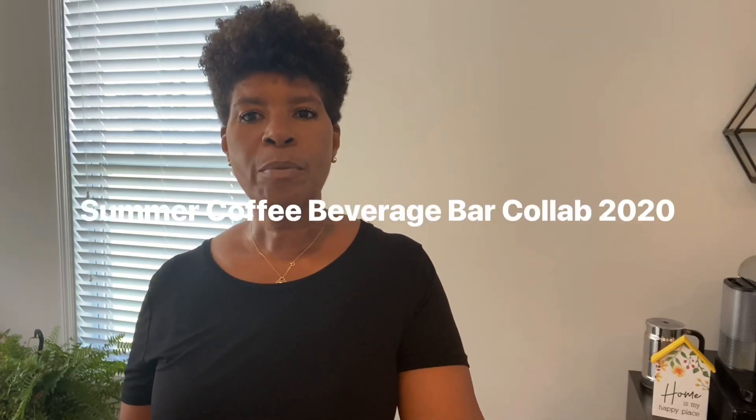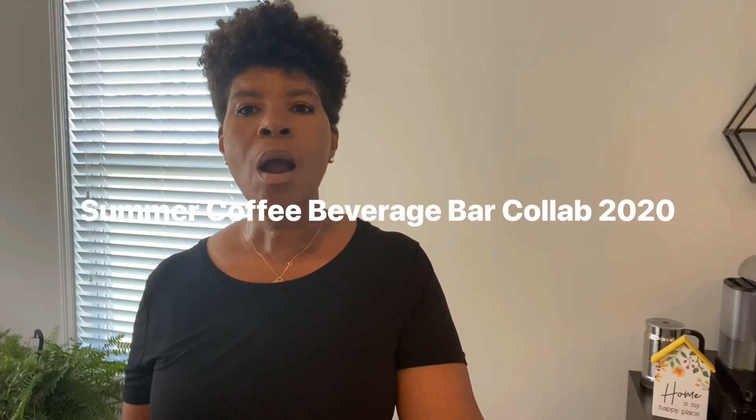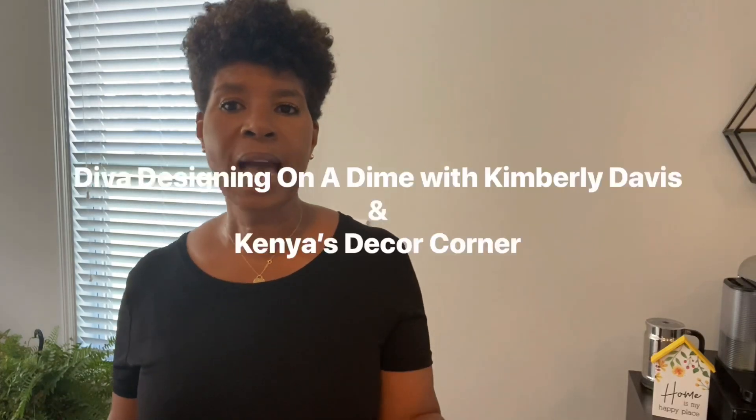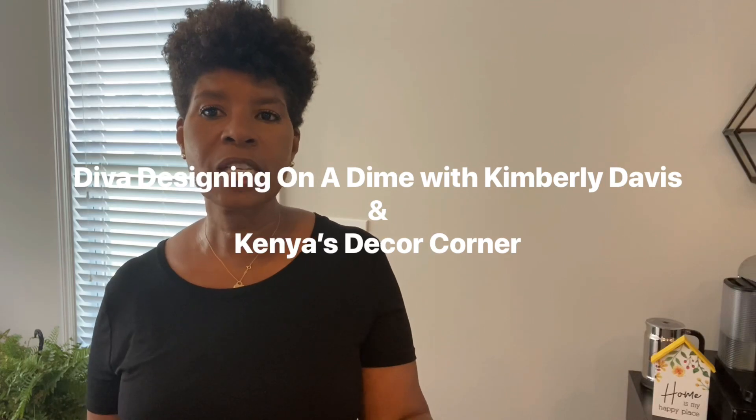Hello and welcome to my channel. My name is Sandy and this is the Sister Cousin Lifestyle channel. Today I'm going to be sharing with you how I decorated my coffee bar for the summer season. This is actually a part of a collab called the Summer Coffee Beverage Bar Collab for 2020, hosted by Diva Designing on a Dime with Kimberly Davis and Kenya's Decor Corner. So if you'd like to see how I decorated my bar cart, please stay tuned.